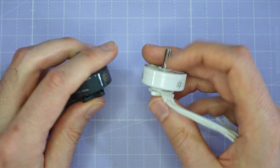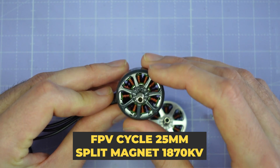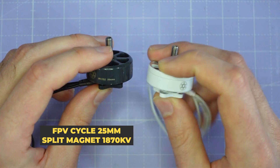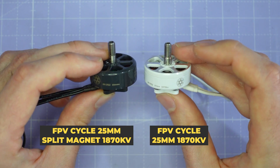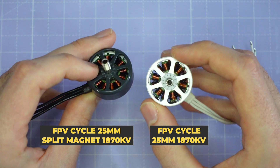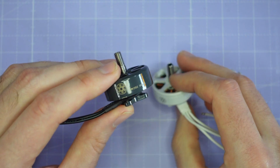Finally we've got two motors from FPV Cycle. This is the most recent version of the FPV Cycle 25mm with the split magnets — it's got a Unibel Design. I've also brought out the older version of this FPV Cycle 25mm motor for comparison. These have the same rated kV at 1870kV and they're the same stator size, so it'll be interesting to see how the split magnet design varies from the original.